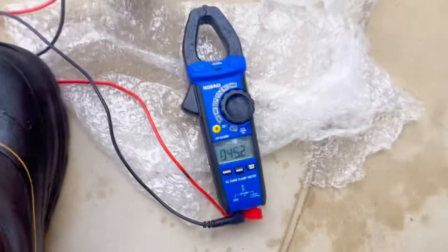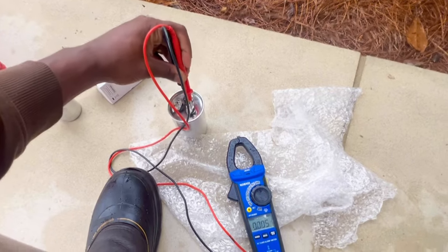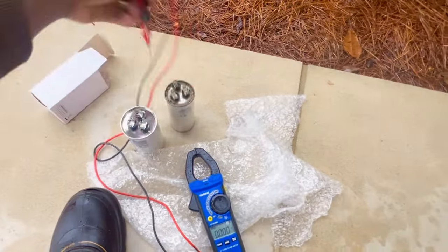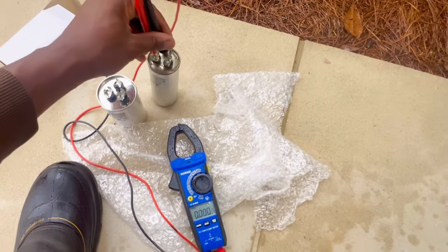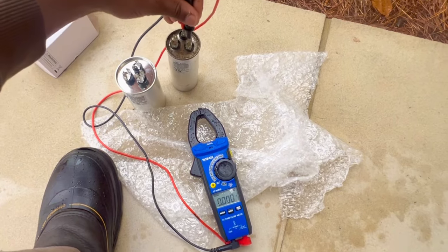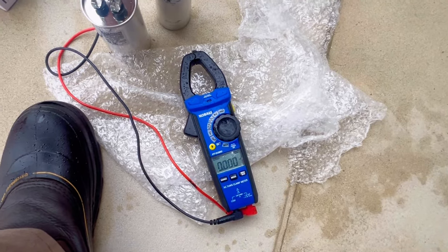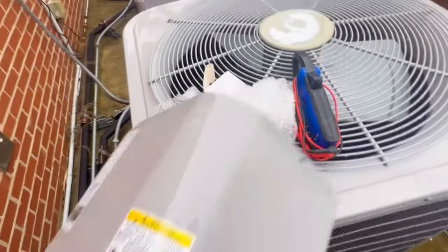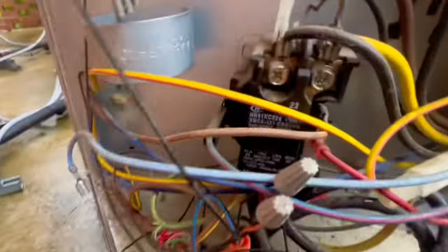I've got a reading on the new capacitor. Going from common to fan — got a reading there. The old one: nothing. So let's put this new capacitor in. This is the new one. You can see the contactor is still pulled in. I have to figure out how I'm going to mount this, so let me get back with y'all on that.